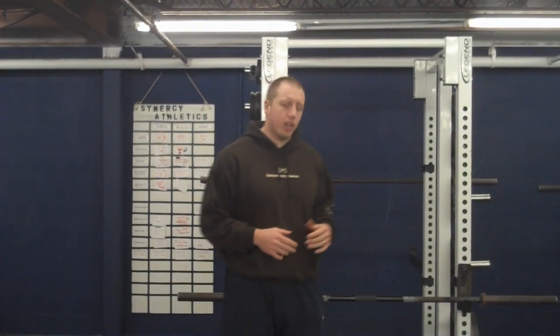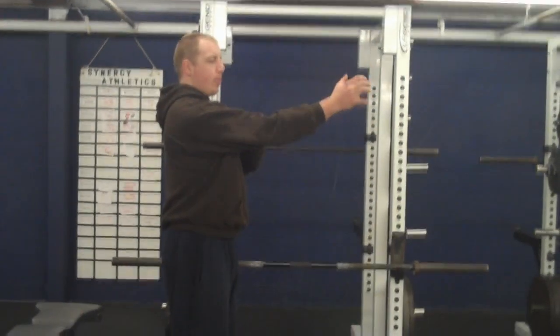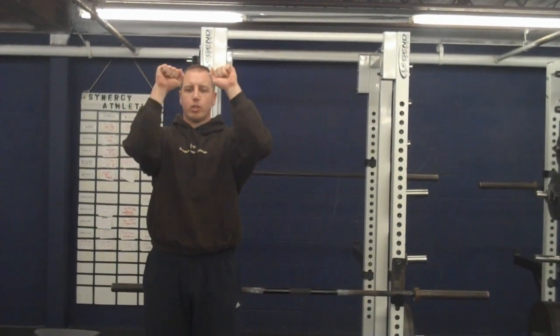It's a great exercise called the bodyweight skull crusher. It could also be called a bodyweight tricep extension if people prefer that, but it's the skull crusher movement where your upper arm is locked in place, your elbows are tight, and you're going to bring your hands towards your head and push them back out.